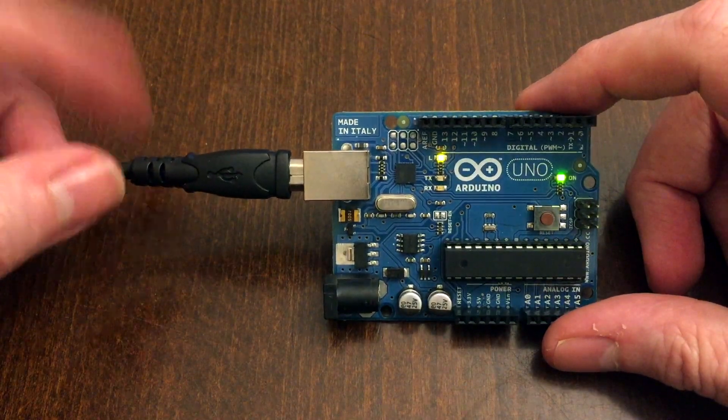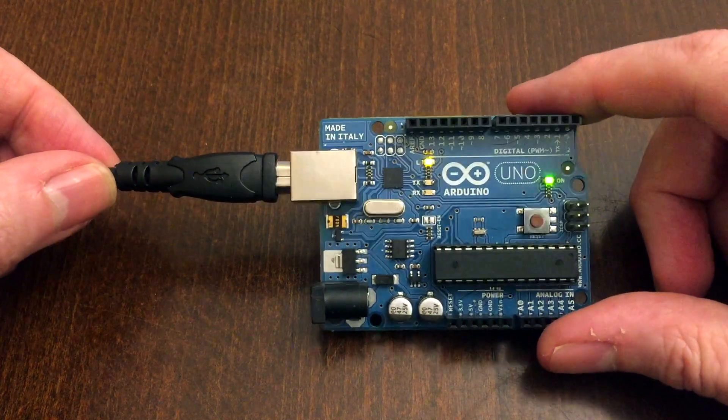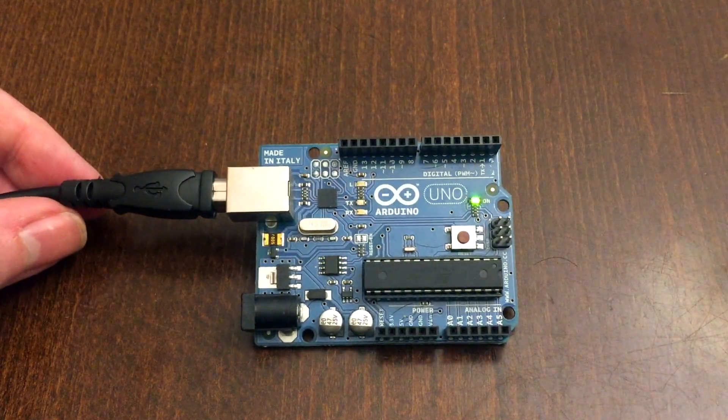Once you've finished writing your code, you upload it from the Arduino editor to the board and it starts running. It's literally that simple.